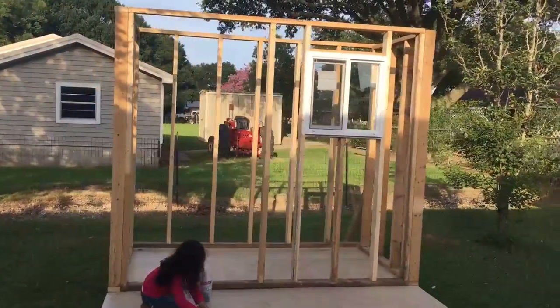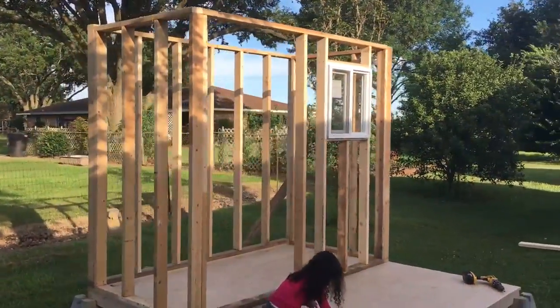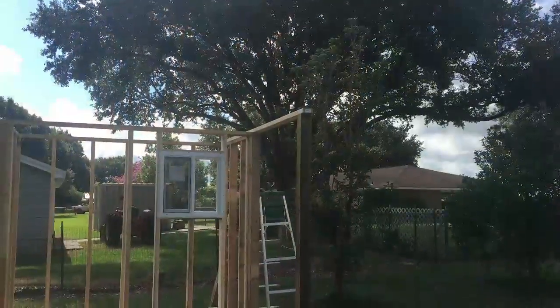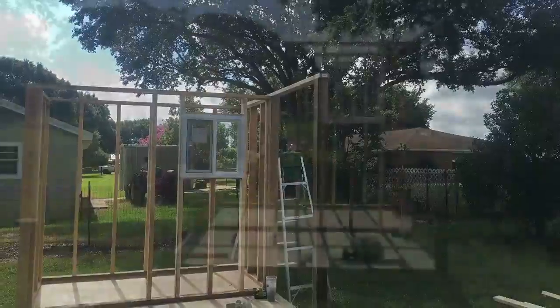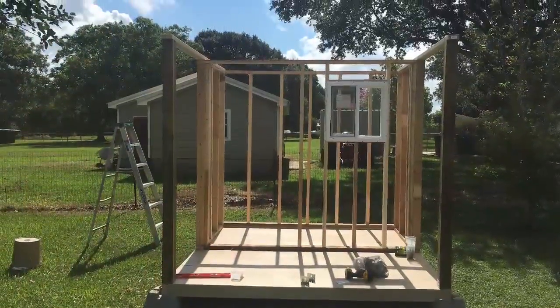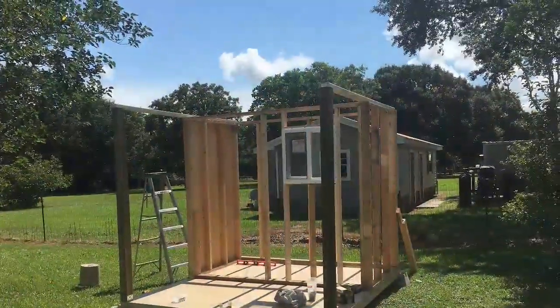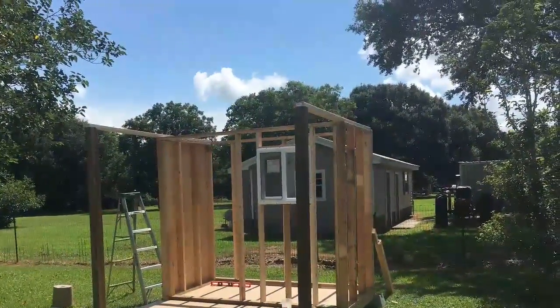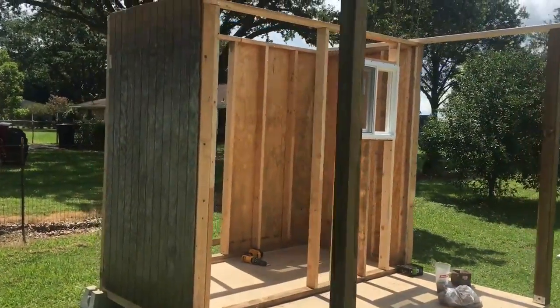We've got a two by two vinyl sliding window to allow for some ventilation in the house. I added the four by four pressure-treated corner post and an additional plate across the top of the wall connecting the post to the house, then started adding the plywood siding to add some stability before beginning to frame the roof.